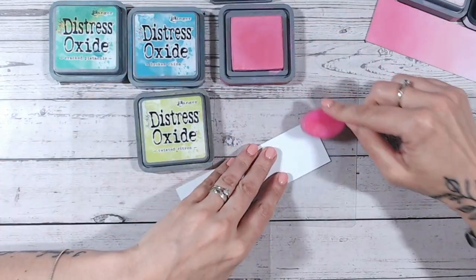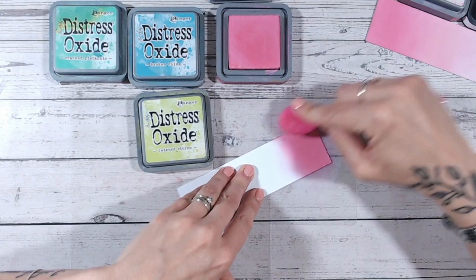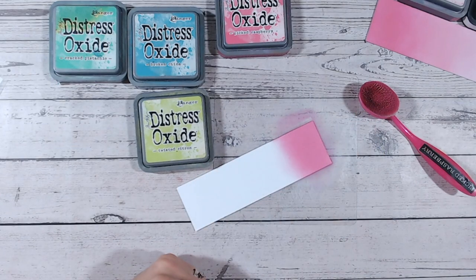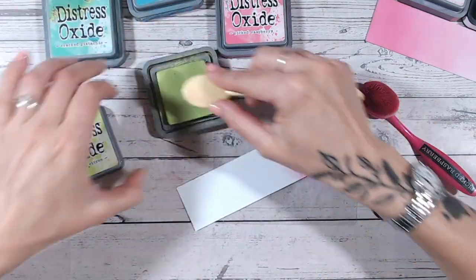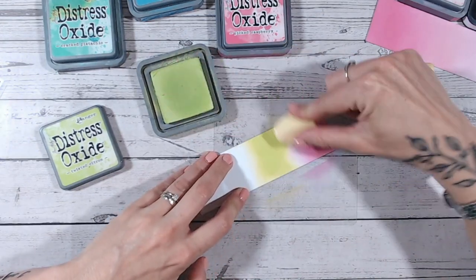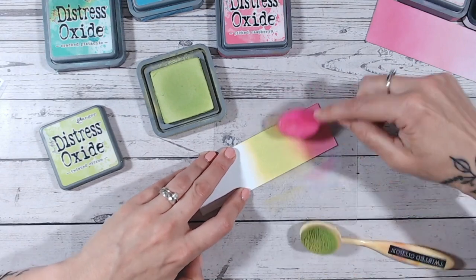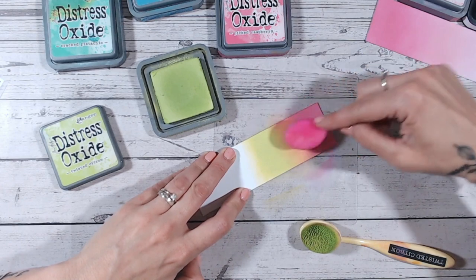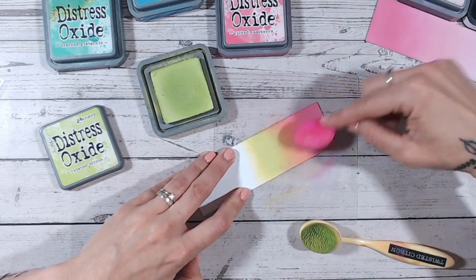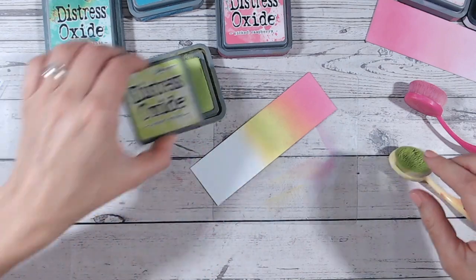Popping picked raspberry on one end. Because I'm going four colors, I need to be aware that I don't want to blend too much into the strip — and the same applies if you're doing a full panel background. I'm then going into twisted citron. I just love these tropical colors together — very summery. What I like is that twisted citron blending into the picked raspberry gives us a lovely orangey coral hue in the middle. The mix of the two in there is beautiful.